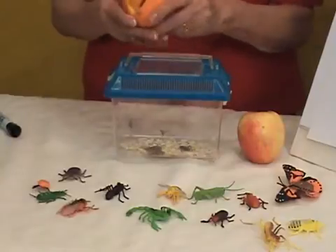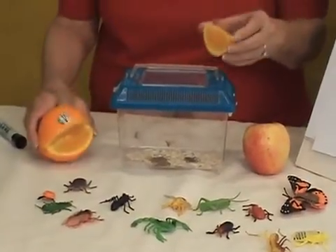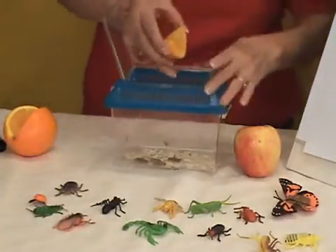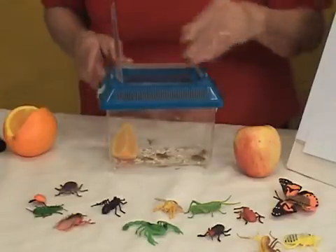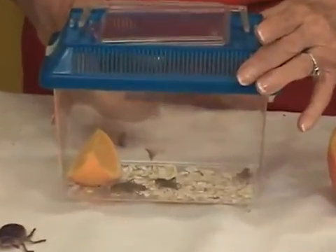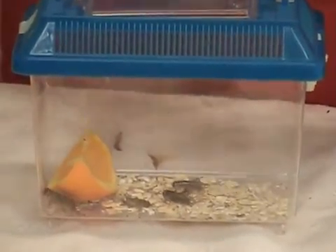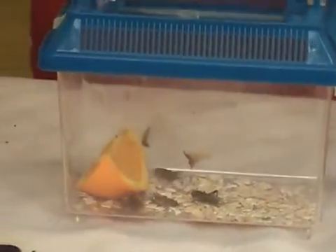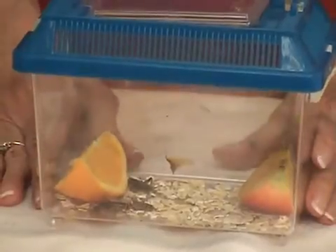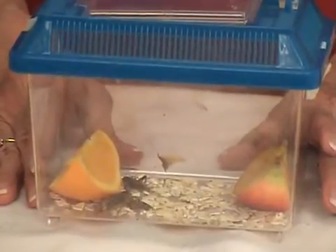I'm going to cut off about an eighth or a quarter of a piece of orange, and I'm going to place the slice of orange on one end of the container of the crickets. As you can see, my little crickets are jumping up and down — this is something very fascinating to children. And now I am also going to cut another piece of apple and place the apple on the other end of my container.